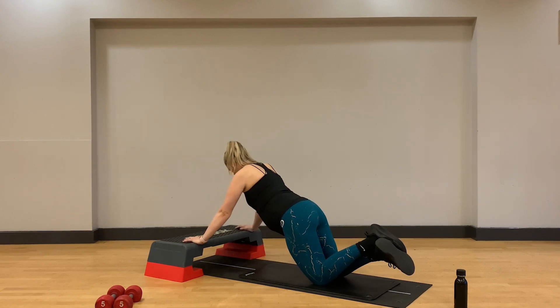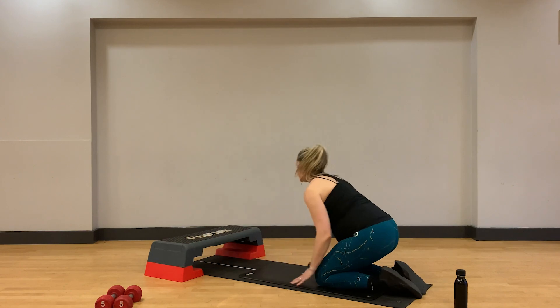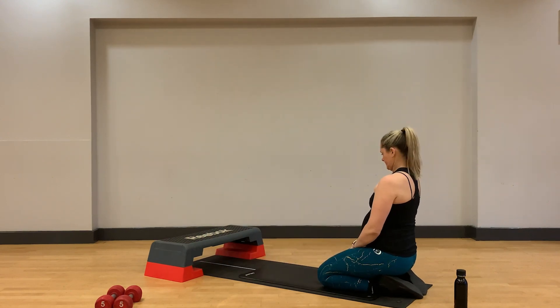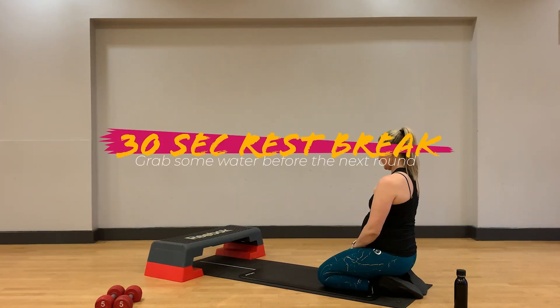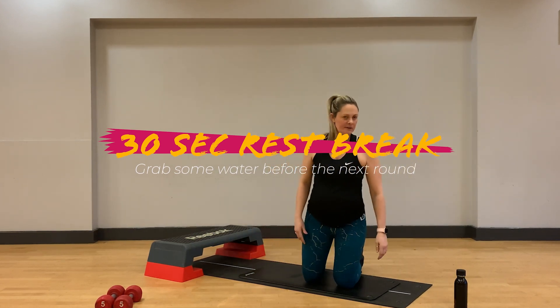Keep that chest coming down low in between the hands. The more we can engage the core, the better the core will feel. Amazing, well done. Round one is all done. Let's take a really quick break before we come back onto our feet and start round two.